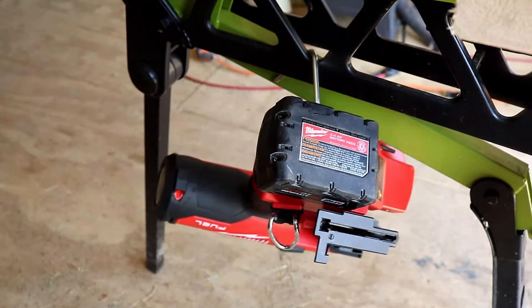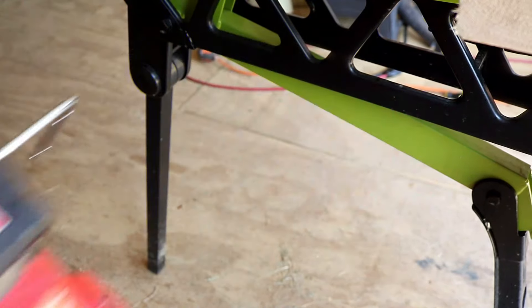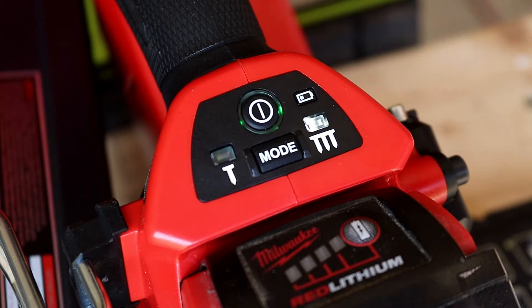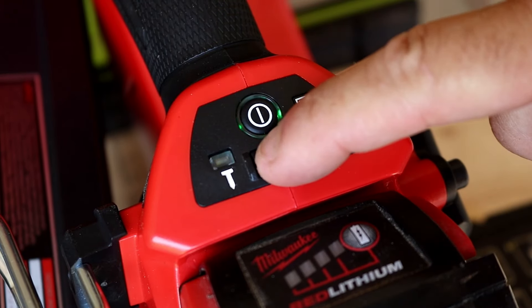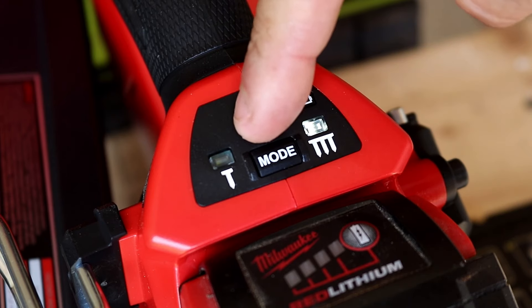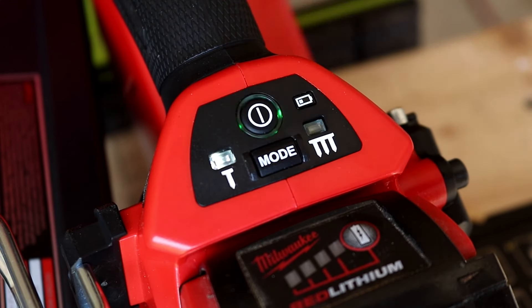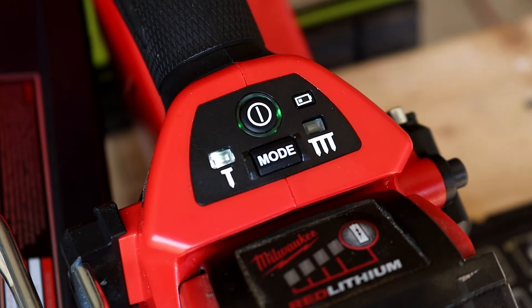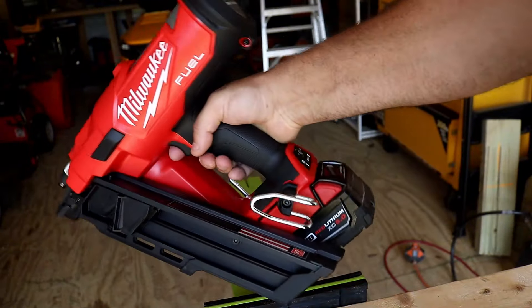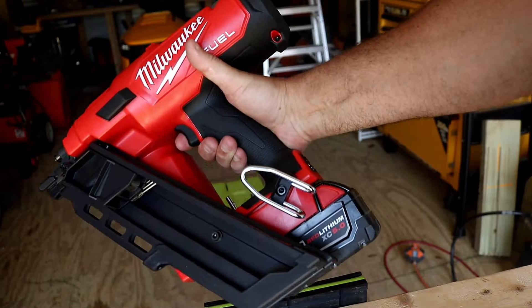You also get the rafter hook on this nailer, which is really cool — it really allows you to set this thing down, walk away, come back, pick it up again. Just like every other Milwaukee M18 Fuel nailer that has come out, you've got the digital mode. You can go from single shot or bump — what I like to call Rambo style. You've got your on/off button right there; hold it down for a second and it kicks on. To switch modes just hit that mode button. Even in daylight and sunlight you can still see that pretty well.